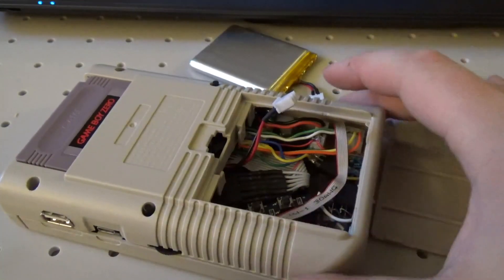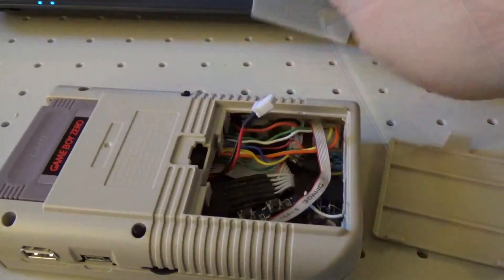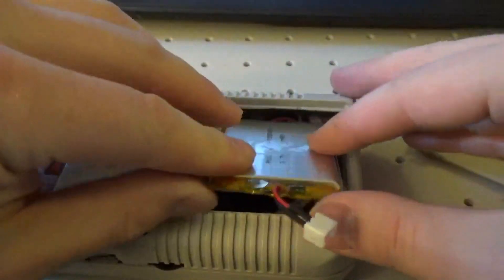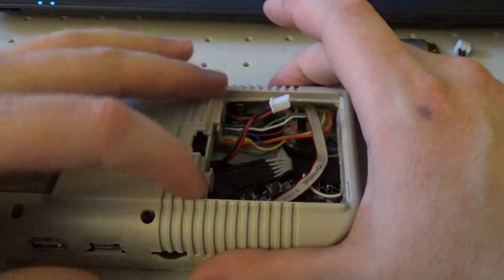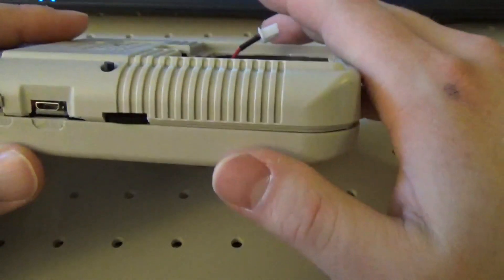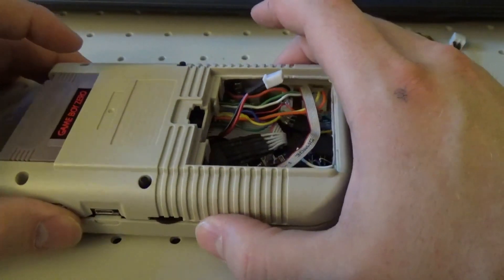Some downsides of my design: first, the battery life. 2,500 milliamp-hours is not a lot, but it was the biggest battery that could fit in here. There are no L2 and R2 buttons, but for my application it wasn't really necessary. There's also no stereo — if you wanted stereo audio output, you would need to go with a different approach.